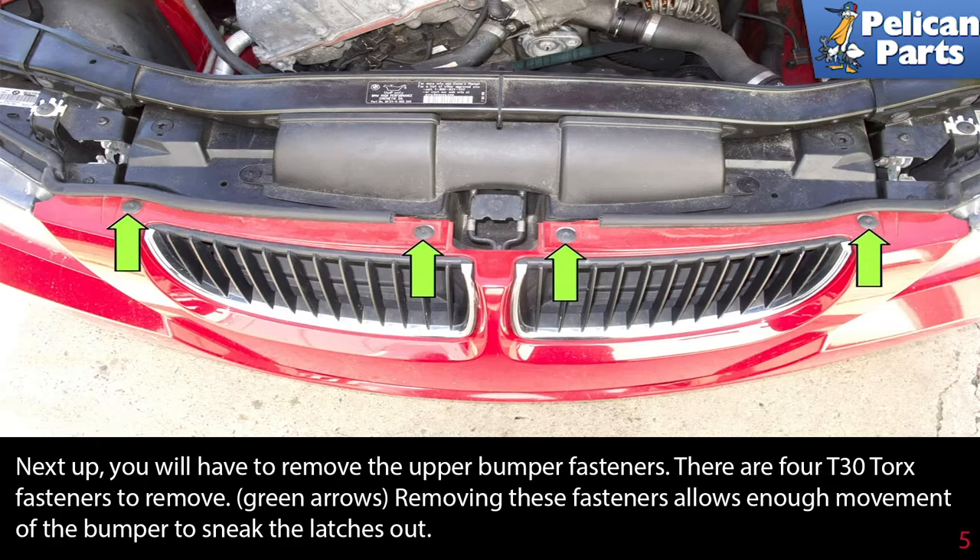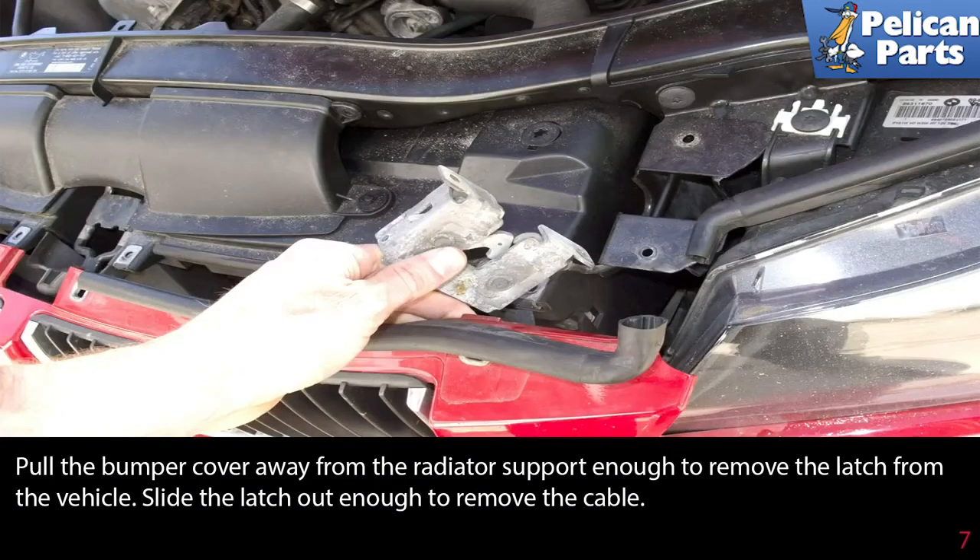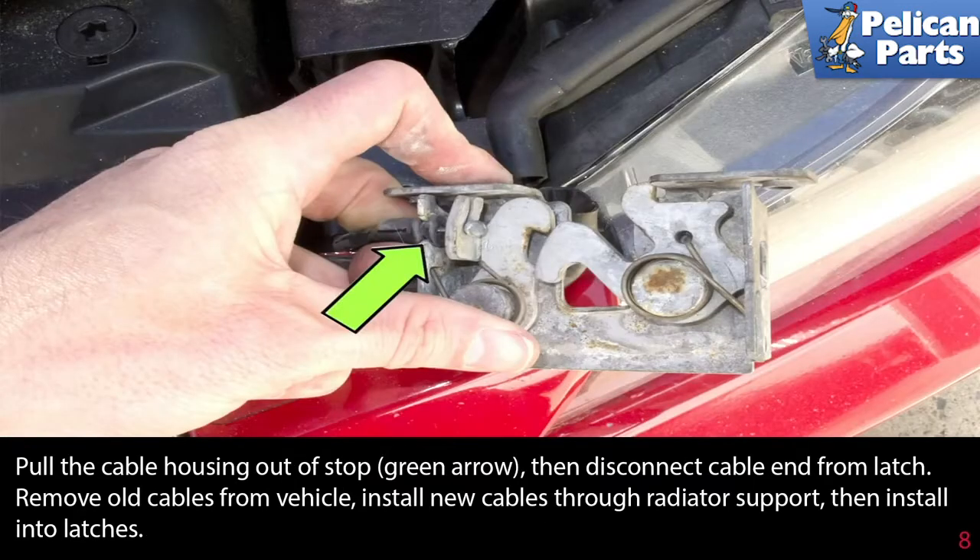Removing these fasteners allows enough movement of the bumper to sneak the latches out. Now it's time to remove the latches — you have to remove them to detach the cables. Remove the two T30 torx fasteners from the latch, as shown by the green arrows. This photo shows the left side; repeat these steps for the right side. Pull the bumper cover away from the radiator support enough to remove the latch from the vehicle, then slide the latch out enough to remove the cable.